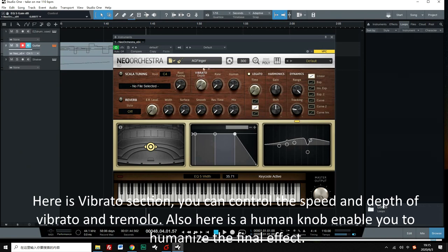Here is the vibrato section. You can control the speed and depth of vibrato and tremolo. There is also a human knob to humanize the final effect.